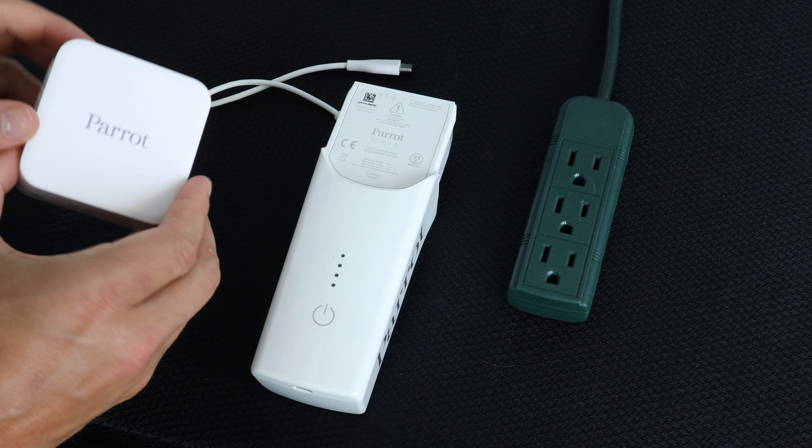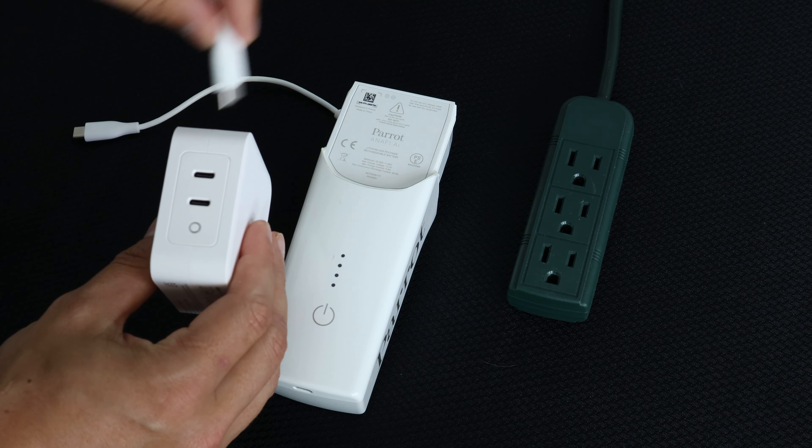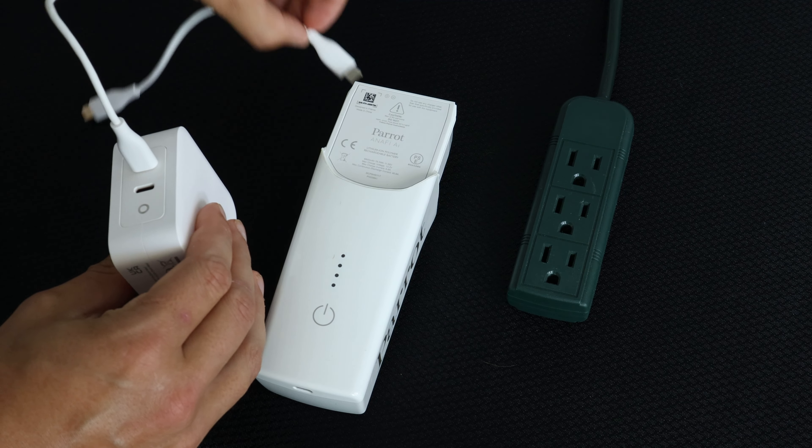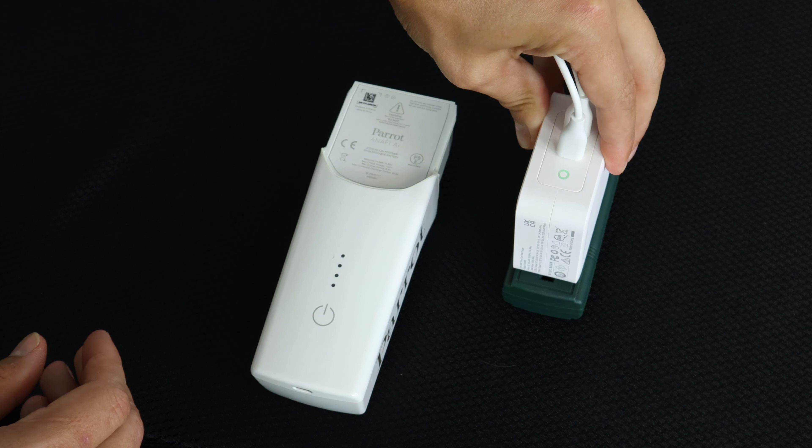To charge the battery for the Inaffi AI, unpack the charger and the cables. Plug the USB-C cables into the back of the charger, unfold the prongs, and plug the charger into an outlet.